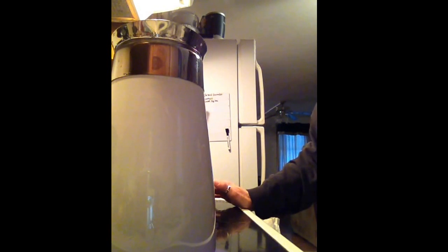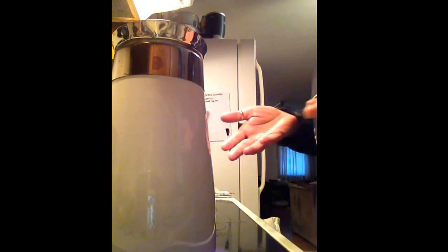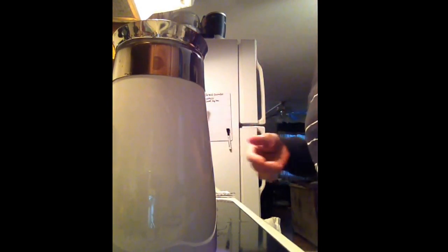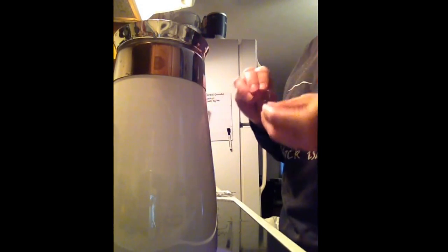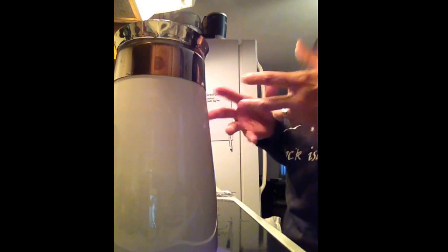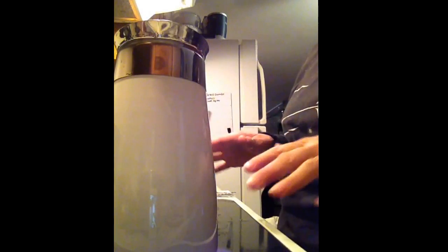Or the Keurig, which you cannot clean thoroughly. I know people like to argue with me on that point, but just try taking it apart and cleaning — hands-on cleaning those little hoses and stuff. You can't get to them. And just think about what happens when water sits inside small spaces: it gets all slimy.